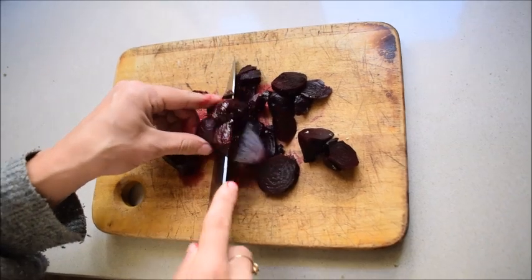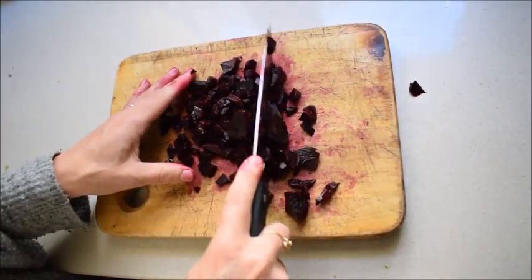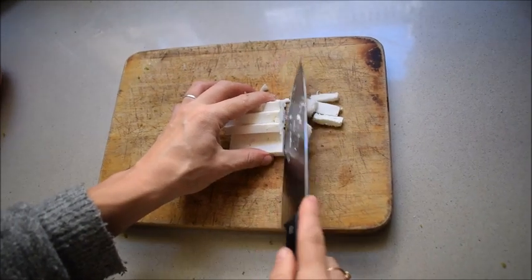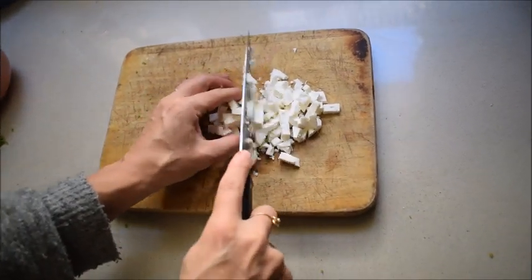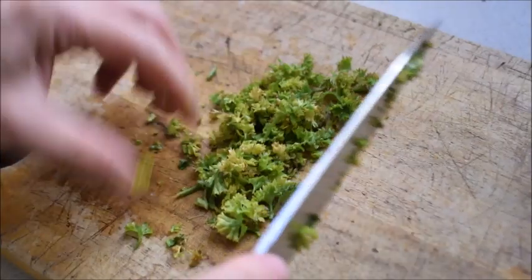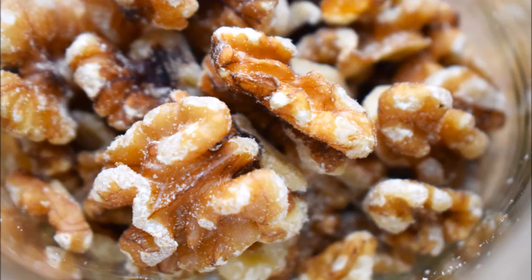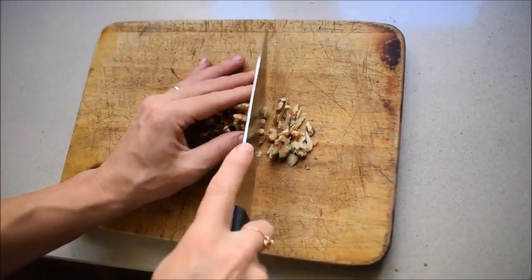Cut your beets into small pieces. And now do the same with the feta cheese — I like to cut it into small cubes or even smaller tiny pieces. While I was in the garden I also got some parsley, which also needs to be chopped thinly. A handful of walnuts will add crunchiness to your salad — chop them into small pieces.